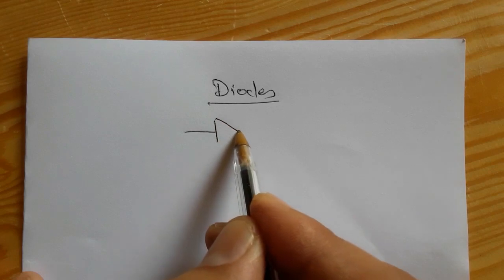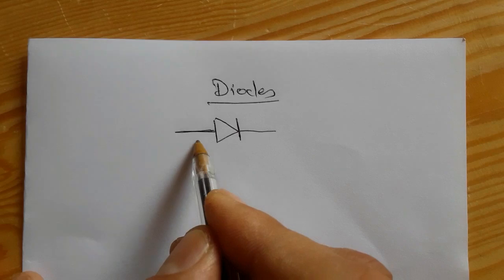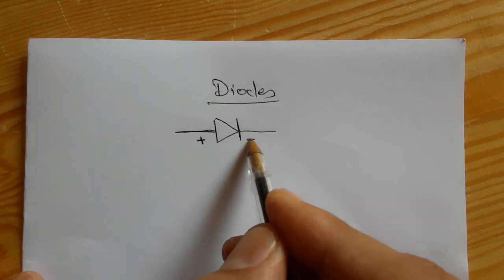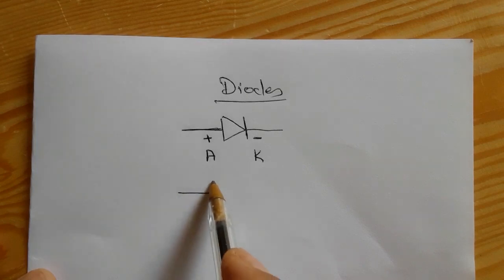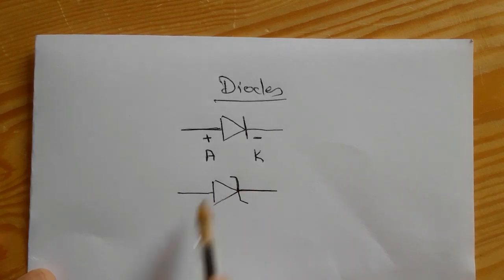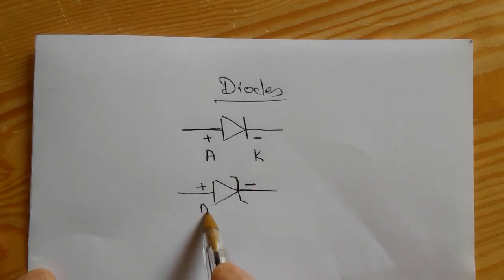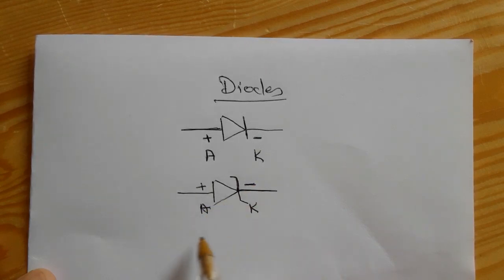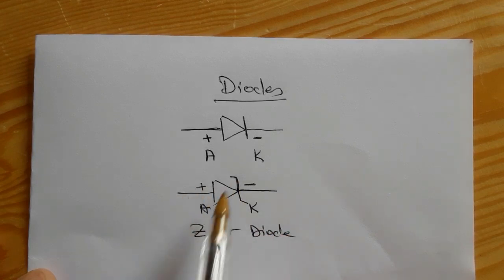Now I'm going to teach you the different diode symbols. This is a normal diode with plus and minus — or anode and cathode. And here we have the Zener diode — this is the symbol of the Zener diode. We use the Zener diode to stabilize the current, with the same working principle: plus and minus, or anode and cathode.